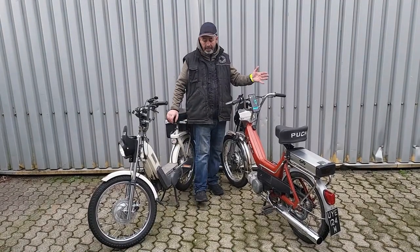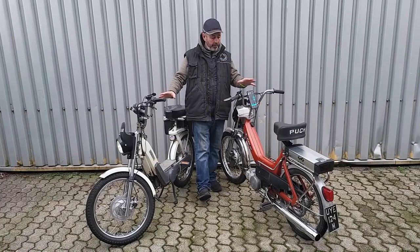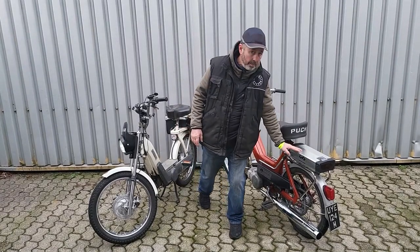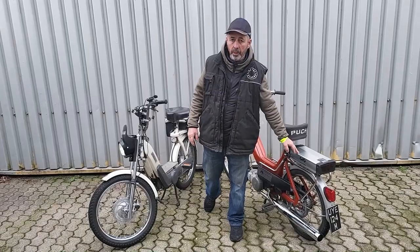The model fits basically all of these pedal and pop moped styles from the 60s, 70s, and 80s. We use a phone app for the speedo, and we mount the battery — it's an e-bike battery — on the rear. It's a 48-volt 20-amp-hour battery that does about 25 miles.